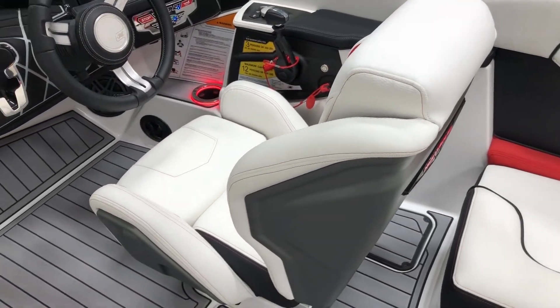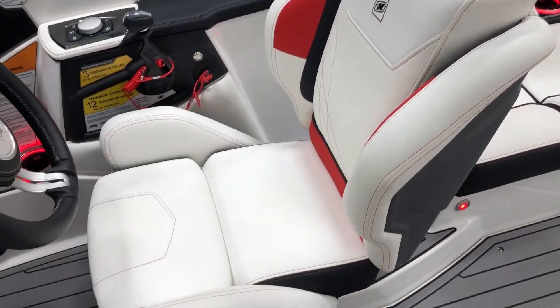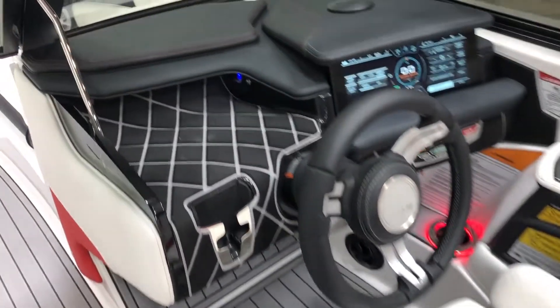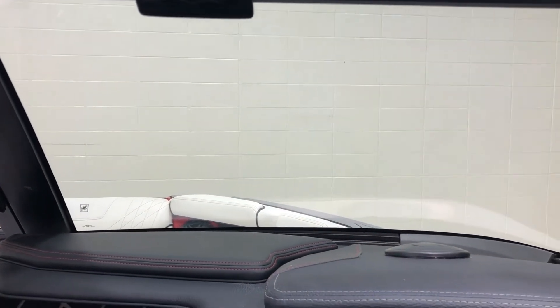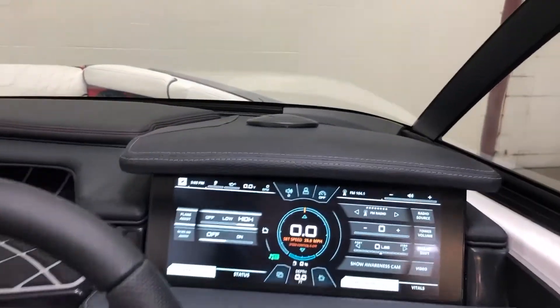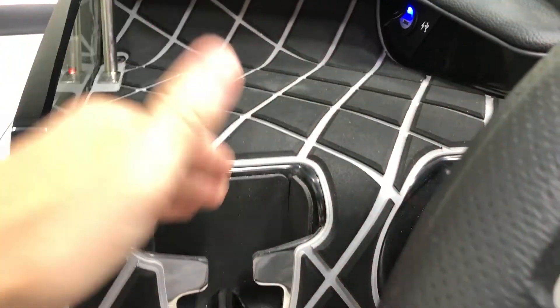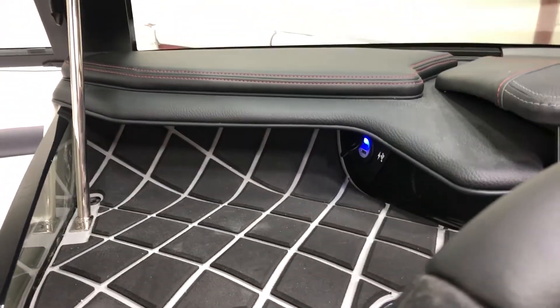Let's make our way over to the dash. Got our nice bolstered driver's seat — super high seat back for support if you do bolster up. You'll see nothing blocking your view out of the windshield on this GS-20. Tons of visibility, screen set down really nice and low. On the left of the steering wheel, we have a phone holder, chargers, and a cubby for whatever gear you bring along.